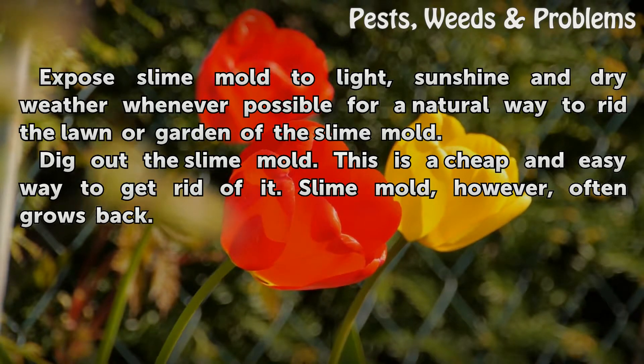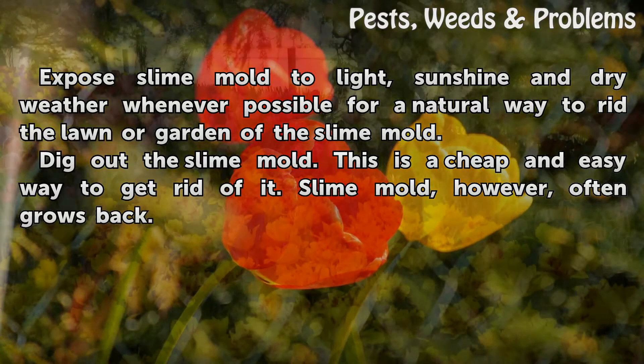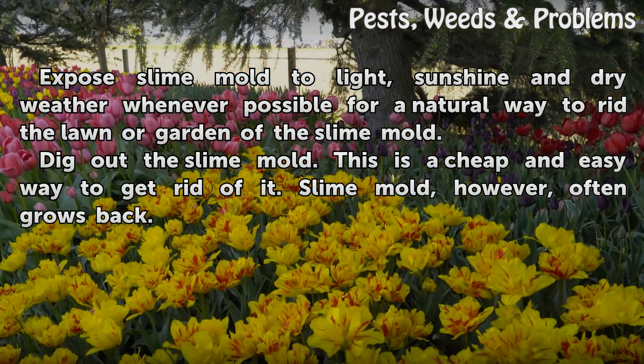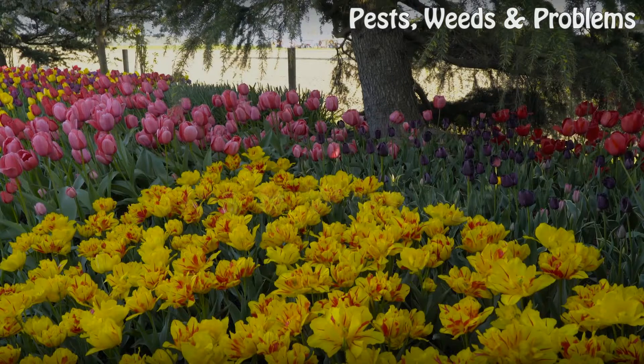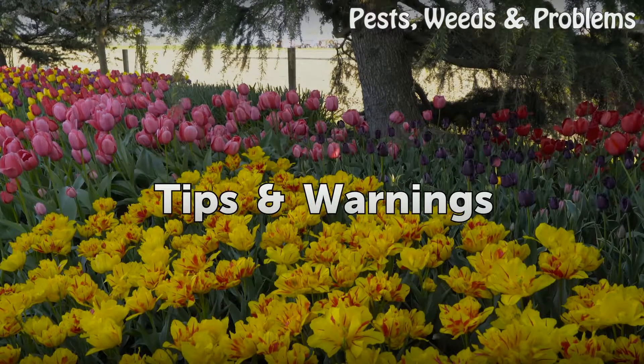Expose slime mold to light, sunshine, and dry weather whenever possible for a natural way to rid a lawn or garden of slime mold. You can also dig out the slime mold — this is a cheap and easy way to get rid of it, though slime mold often grows back.